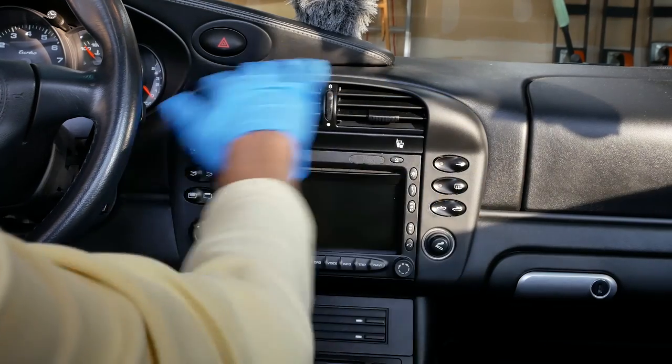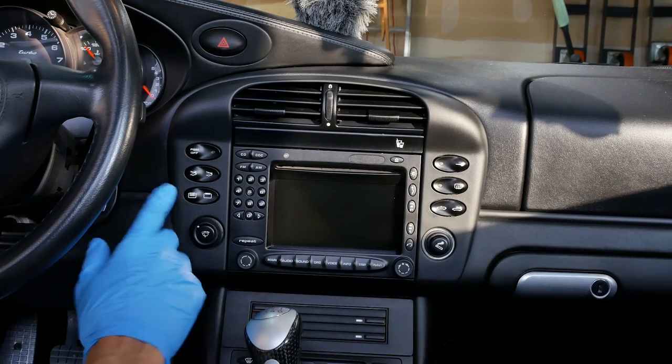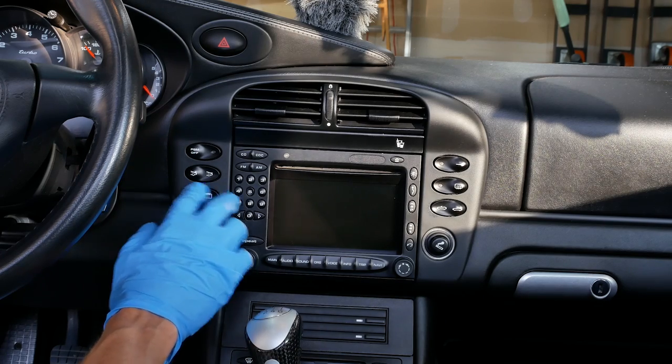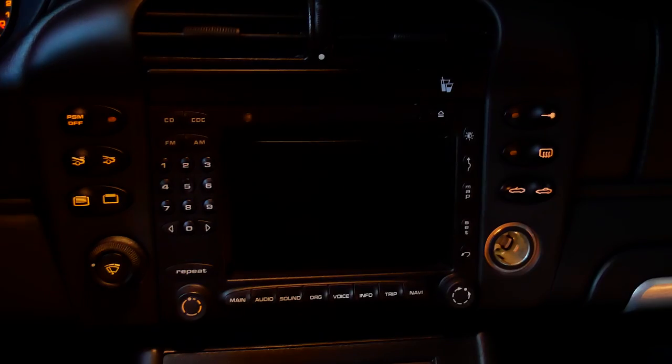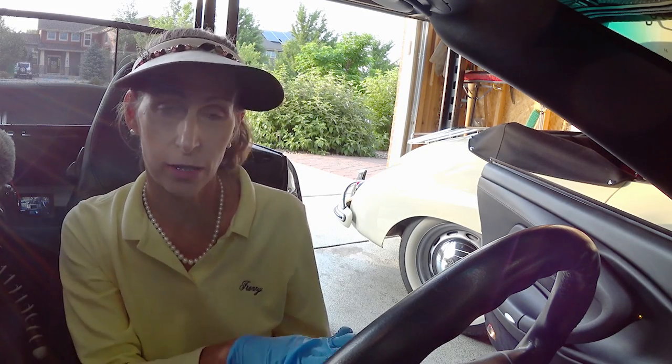We'll run through the steps quickly. We're going to take off the round horseshoe cover from the center console. You'll probably have a blank where the switch goes — pop out the blank, put in the new switch, and wire it up to a small garage door opener. We'll also set it up so the switch lights up at night. The switch rocks left and right, so if you've got two garage doors, rock left for the left door and rock right for the right door.